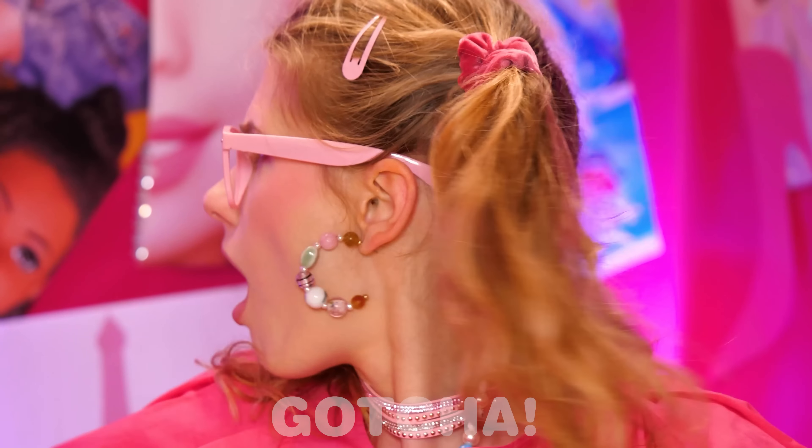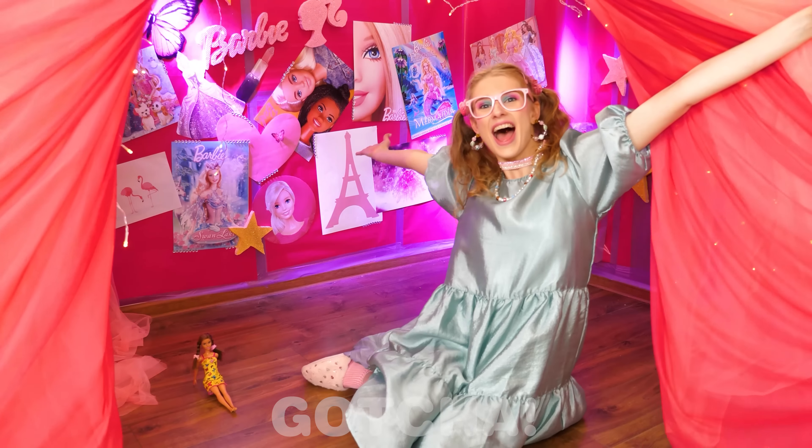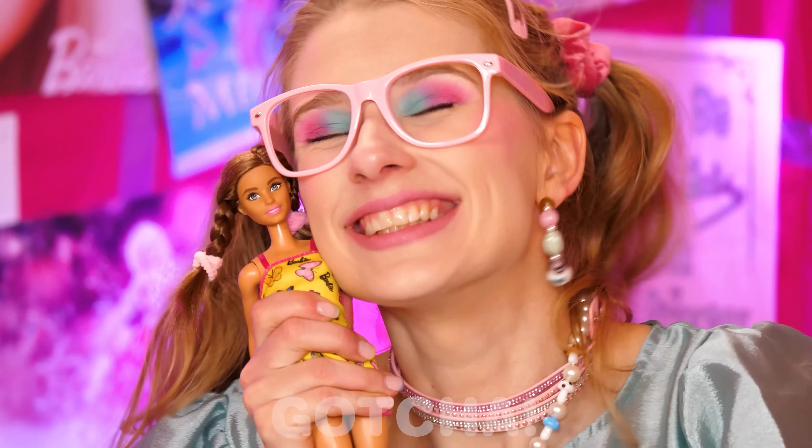But wait — oh no! My dress is also pink! I need to stand out! Hold on — ta-da! Now that's better! Yes, this is definitely better!